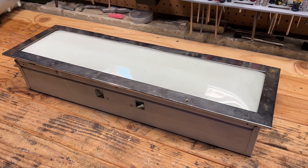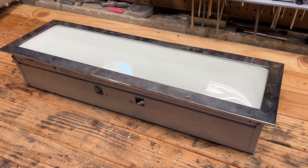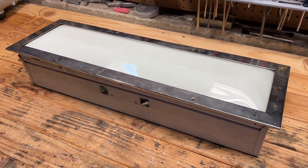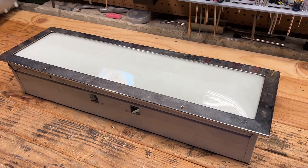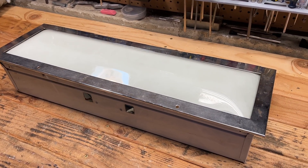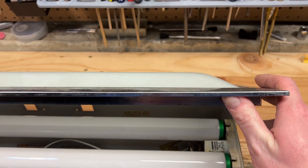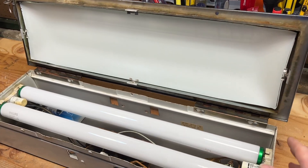I picked up this fixture quite a while back at the second-use building material place. This is a fluorescent fixture, believe it or not — kind of one that you could put above your sink or in your bathroom, recessed into the ceiling. It has a chrome surround, as you can see, and a glass bowl lens. The reason I say bowl is it dips out — it's not a totally flat glass piece. It is indeed curved.